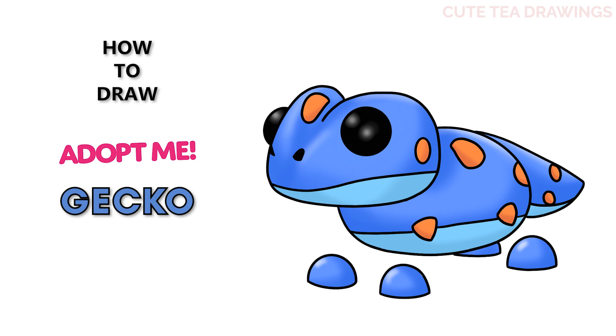Hey guys, welcome to Cute Tea Drawings! Today I'll be drawing the new Gekko Pet from Roblox Adopt Me. I'll be drawing on my tablet, but you can also follow along on paper, and please remember to like and subscribe. Now let's get started.